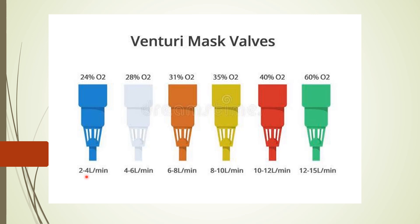The flow rate of each color-coded jet adapter starts from 2 liters and goes up to 15 liters. The fraction of oxygen delivered — the FiO2 — ranges from 24% up to 60%. It's difficult to memorize this; even if you review it several times, you might still forget.